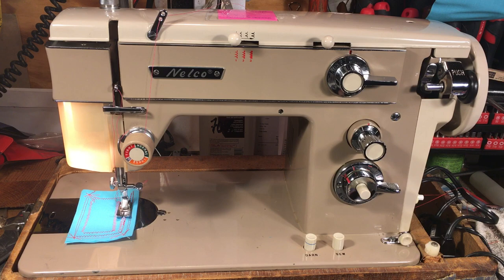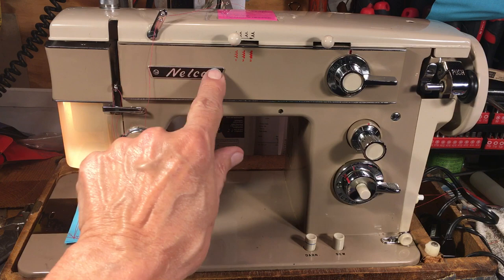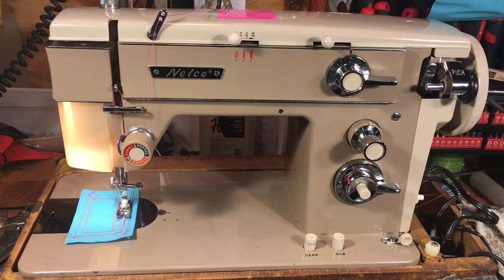The Nelco name is a registered logo. Back in the day, dealers would put whatever name of their dealership was on the machine — you'd take the Nelco off and put Dressmaker or Dressmaster on it. If machines came in without labels, you'd put Nelco on them. So these were what we call open label machines.